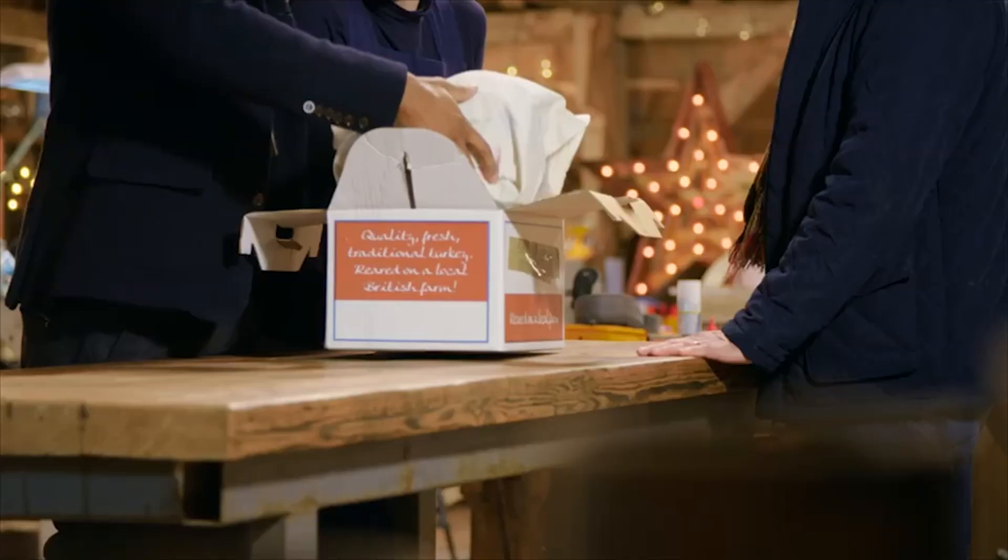Andrew Simpkins has a family heirloom which needs the prowess of ceramicist Kirsten Ramsey. Wow — a teapot, a very big teapot.